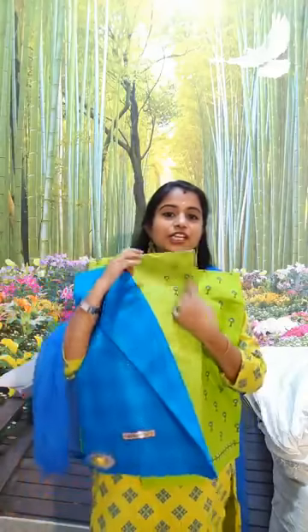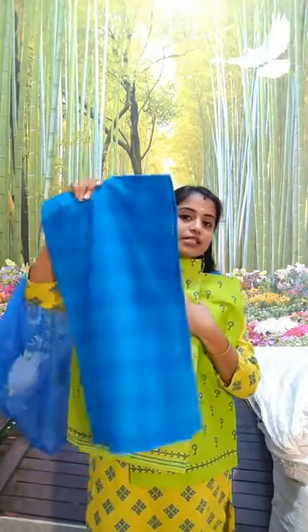It is a 3-piece cotton top, pant, and shawl set — pure and soft cotton. Hi Jashita sister. The price is 550 rupees for a single piece. Two sets to book is 1,000 rupees plus shipping.